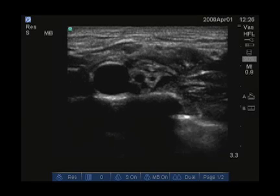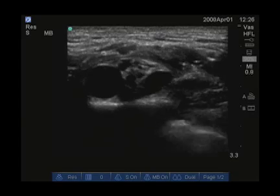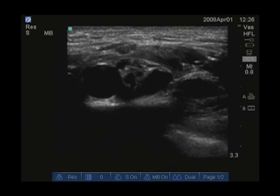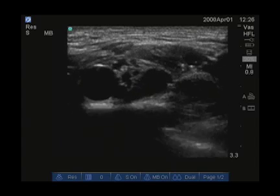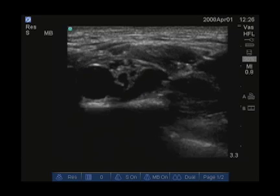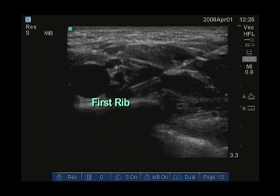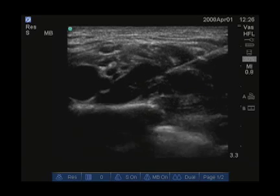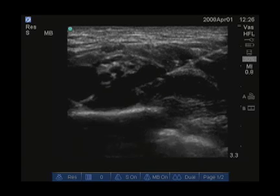This is an example of a supraclavicular injection. The first injection is lateral to the nerves. Our needle is barely visible because it is at a steep angle, but as the needle is flattened out we will see it better. You can see the pulsating subclavian artery sitting on the first rib, and you can even see pleura out more laterally.